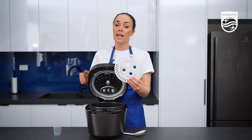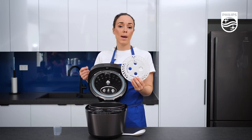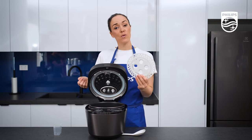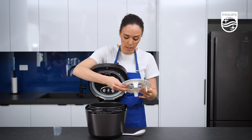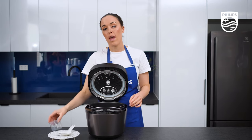Finally, you have your steaming rack. I use this all the time — to steam fish, steam chicken, dumplings, even steaming vegetables. And if you watch another video, you can actually see us make cheesecake on the steaming rack. These are the accessories that come with the unit.